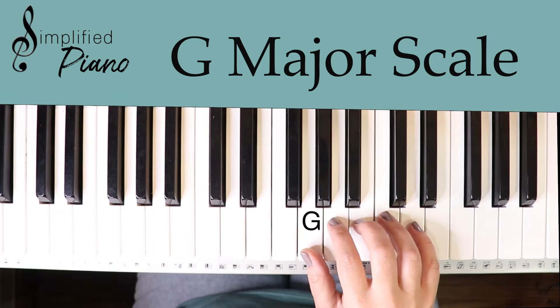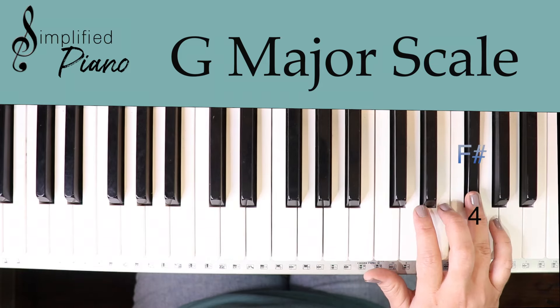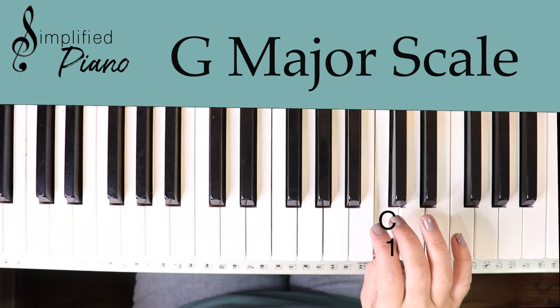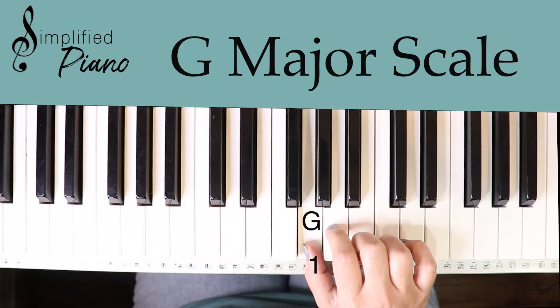I want to show you some finger suggestions that will help make playing this a little more seamless. You'll start with finger one, two, three, and then tuck your thumb under to finger one again on the C, then two, three, four, five. Coming back down: five, four, three, two, one — and when you run out of fingers, come over with three, two, one.